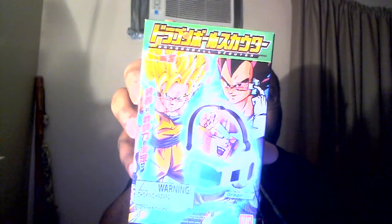Now this is interesting. It's a Dragon Ball Scouter. Apparently they have a green version and a red version. I'm assuming it's some kind of toy, but it makes it out like it's supposed to be a game. Let's see what it looks like.